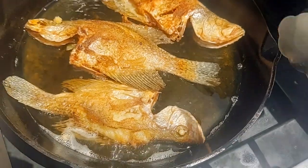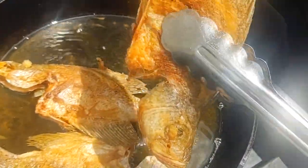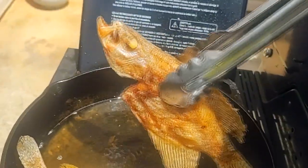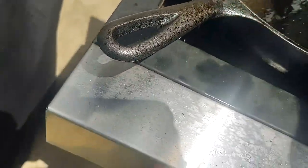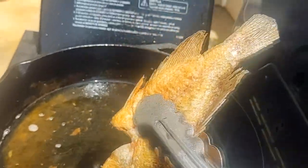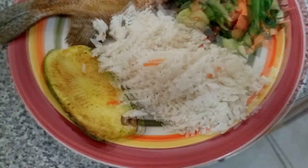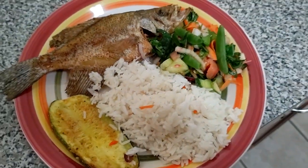These are golden and crispy right now - this is how they should look once they're all done. I'm going to pull these out, let the oil drain, and we're going to serve these up. Nice golden delicious whole fried crappie. We're going to serve these up with some white rice, salad, and some sauteed zucchini. Thanks for watching guys, catch you on the next one!